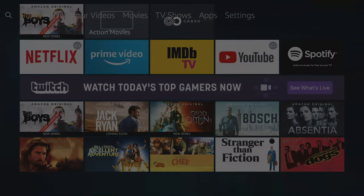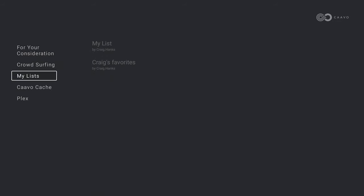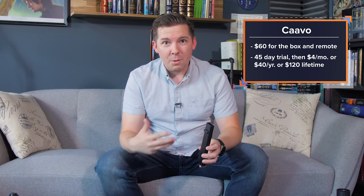For the Kavo, it's a $60 box for the box and the remote — not bad. You can get voice search, universal voice search across your devices, and you get playlists. You can build playlists and a few other extra features. For that, there's an extra cost: 45-day free trial, then $4 a month, $40 a year, or $120 for a lifetime subscription.